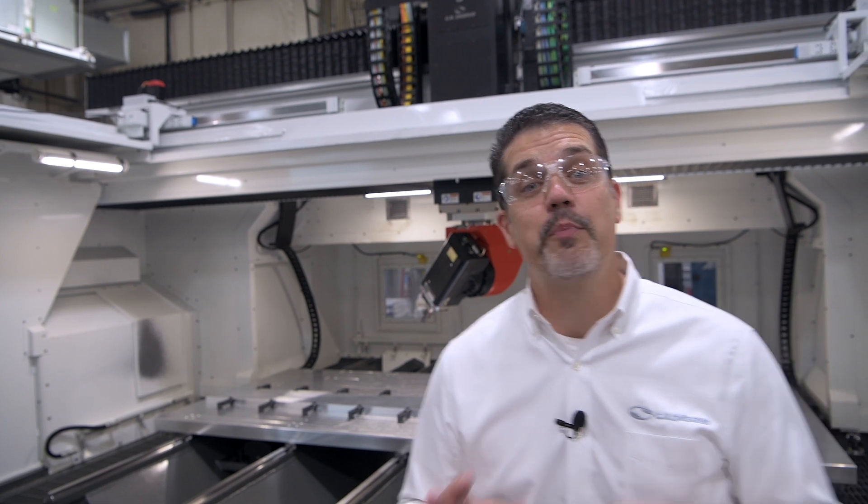We have several tool setter and probing options. For tool setters, we can use a traditional plunger style which measures length. We also have options for length and diameter. We can install a variety of probes for parts and fixture locating. We even have some customers that are doing part inspection right on their machines.